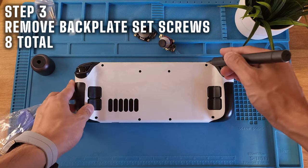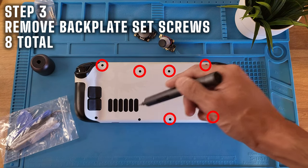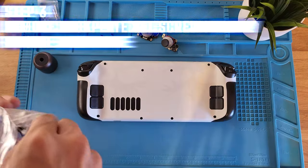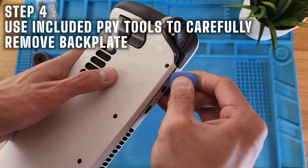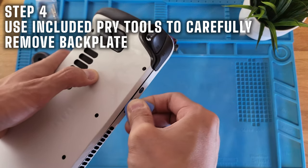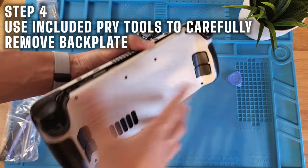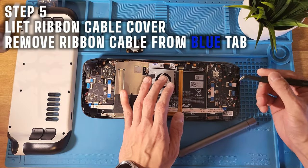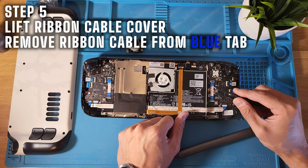To take the back plate off, remove the eight screws. The kit includes a couple of blue pry tools — I ended up only using the guitar pick-shaped one. There's a gap where it fits right at the triggers, and it's easy to maneuver the tool there and pry open the cover without causing damage. Once the cover's off, make sure all eight screws are in a safe place. Then pull up the cover for the joystick ribbon cable and remove the cable from the blue tab.